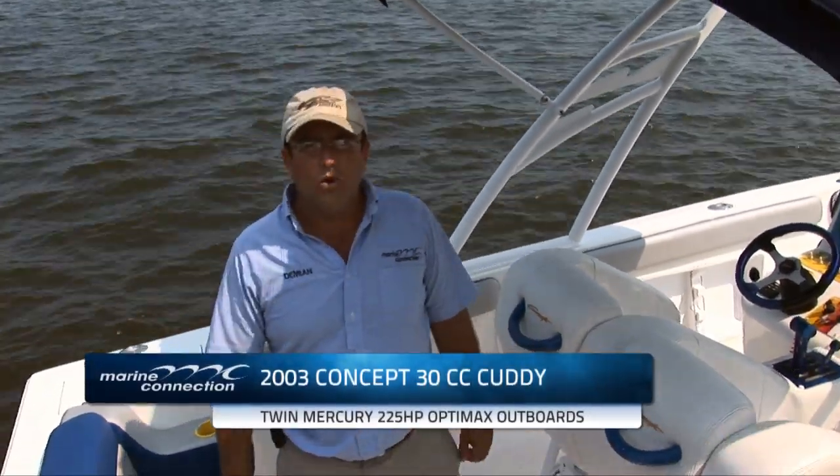Hello and welcome to Marine Connection. My name is Damian. We're at the water today and we're going to be showing you another boat by Marine Connection.